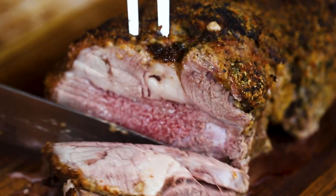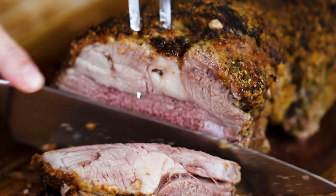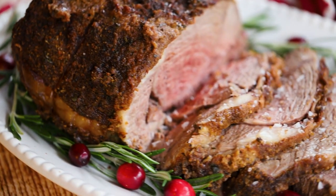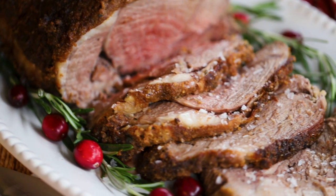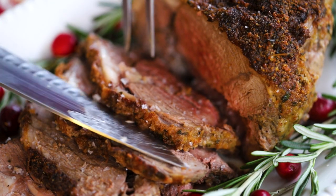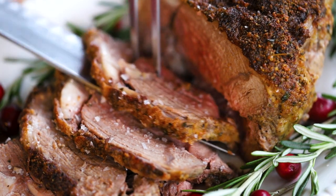A leg of lamb roast is just so tender and so juicy. It makes a stunning centerpiece for the holiday table. All you really need is just a sprinkling of some good old finishing salt, and your guests will be saying this is a roast to remember.